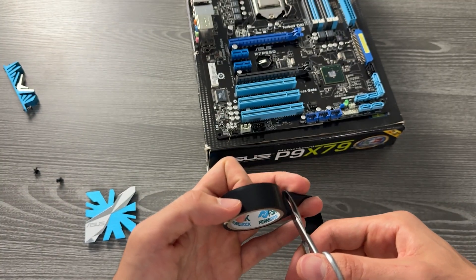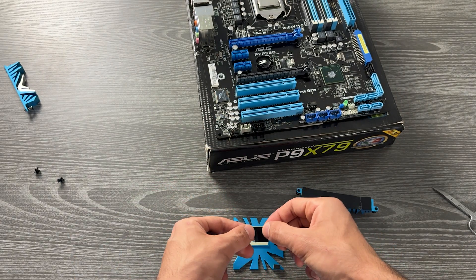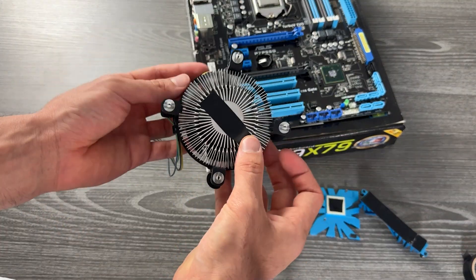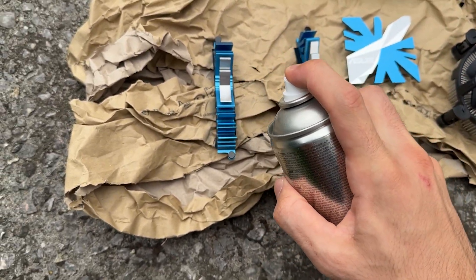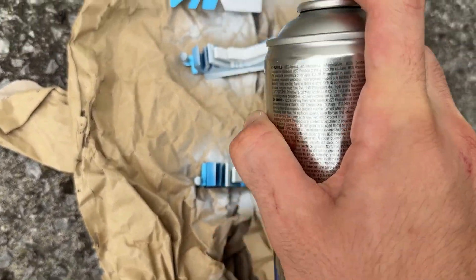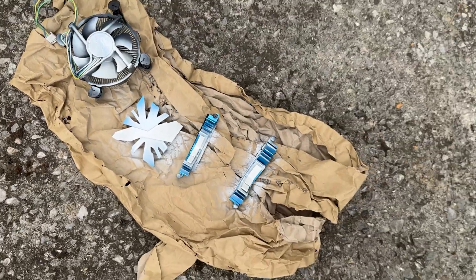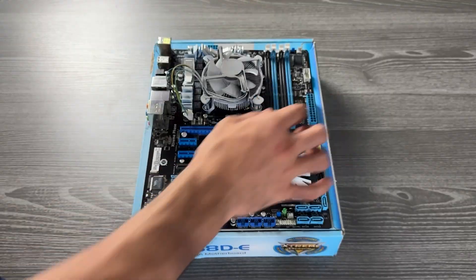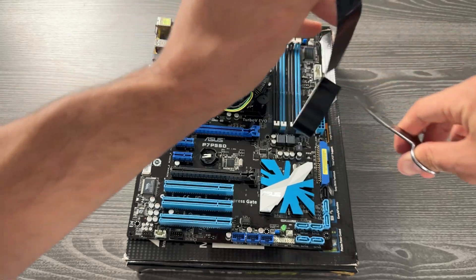I recommend acrylic paint — it has decent heat transfer and it is not conductive, so it's not going to make your motherboard short out. The VRM heatsinks just don't touch the motherboard because they have a thermal pad on the back. Make sure you cover the thermal pad or any parts that are going to touch your CPU with some tape just to be sure. Then just spray it down and you're done — mount it back and get a great result. It's very easy, takes about 10 minutes.